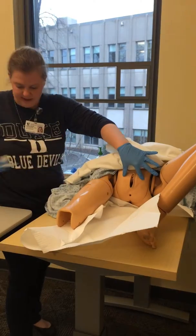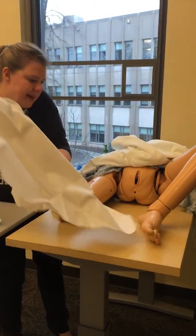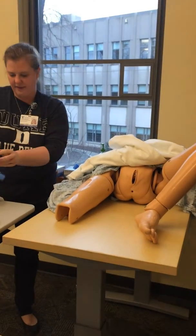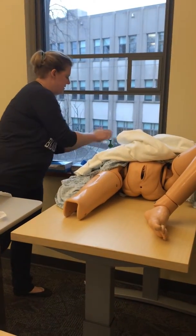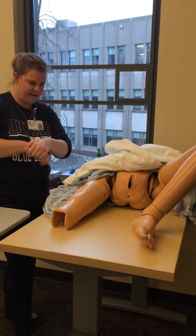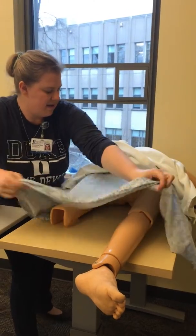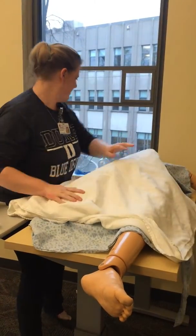Now I'm just going to remove this pad and put you back into a comfortable position. Let me take these gloves off and use hand hygiene. Let's put your legs back down. Thank you. I hope you have a good day. Thank you.